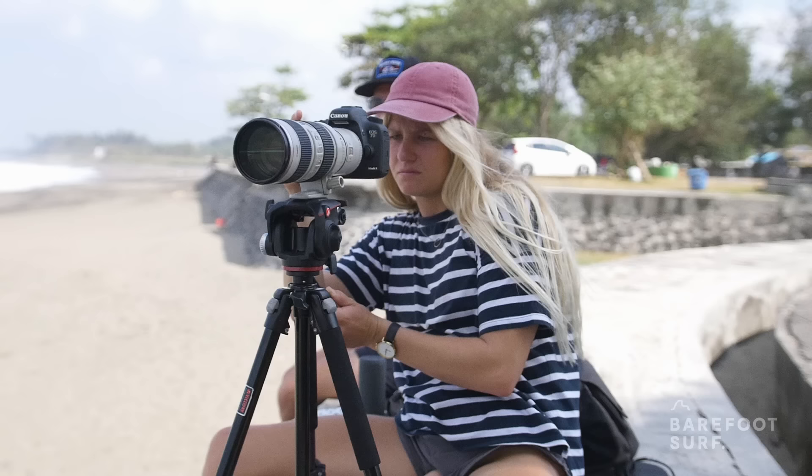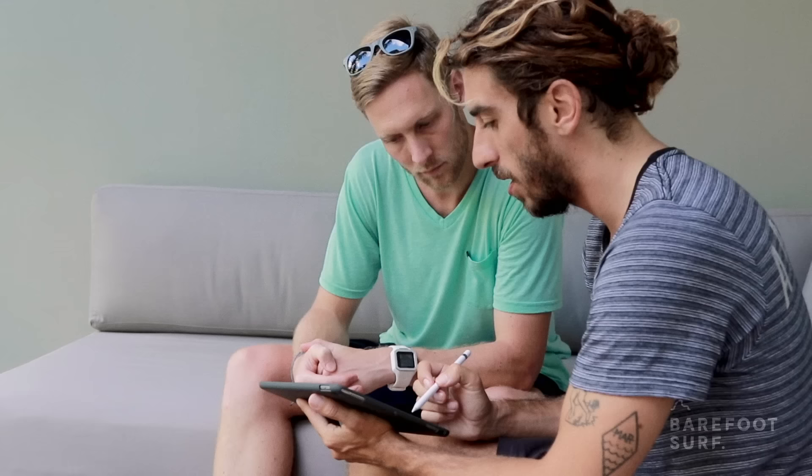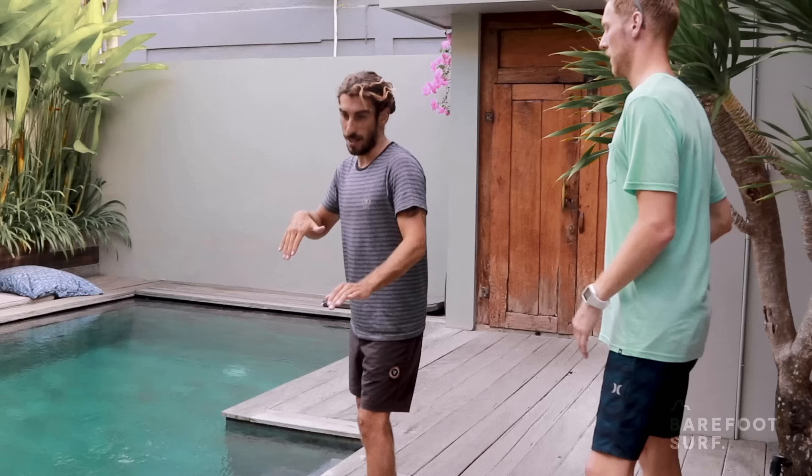What you are doing on the wave and what you think you're doing is often quite different. Having someone take photos and videos of your surfing can help you spot your bad habits. From our experience, seeing yourself surfing on photos and videos is probably the most efficient way to progress. A surf coach or an experienced surf friend could help you analyse your pictures and videos, giving you a better chance of identifying the most important technical adjustments you need to make. By watching surf videos, you can also compare your surfing and correct some of your techniques by visualising yourself doing manoeuvres properly.